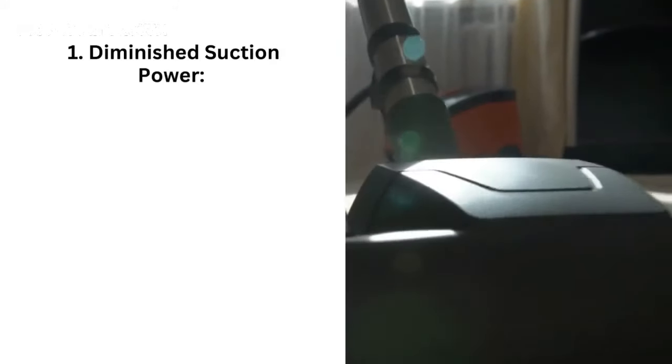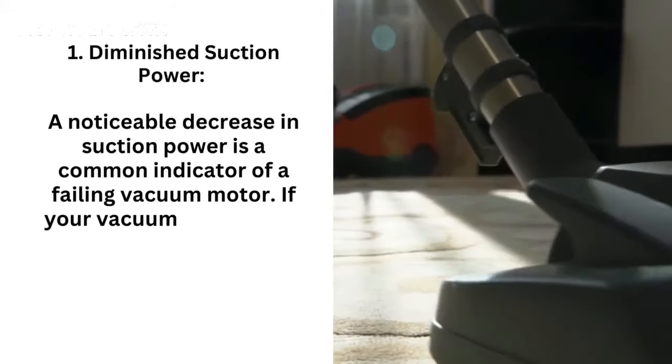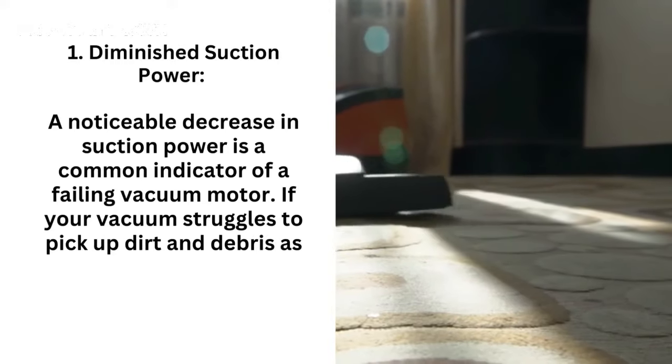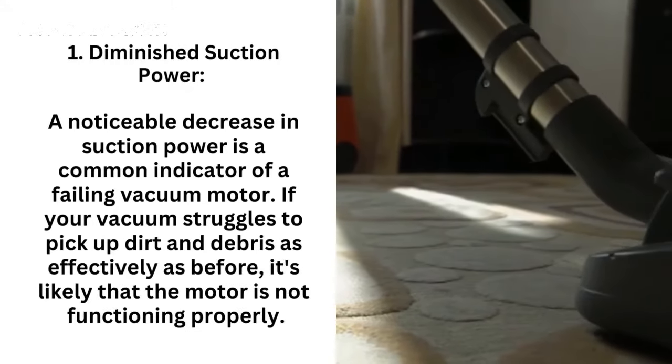Signs of a bad vacuum motor. 1. Diminished suction power — a noticeable decrease in suction power is a common indicator of a failing vacuum motor. If your vacuum struggles to pick up dirt and debris as effectively as before, it's likely that the motor is not functioning properly.